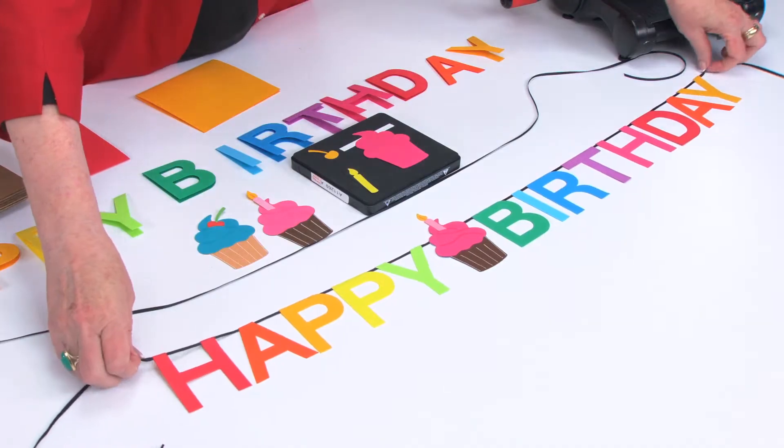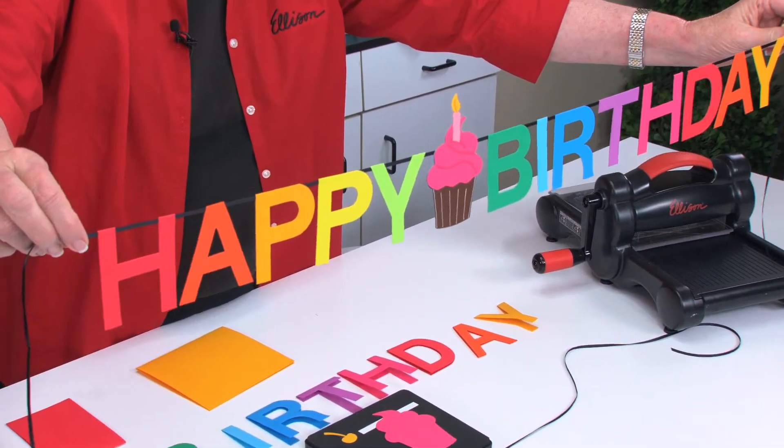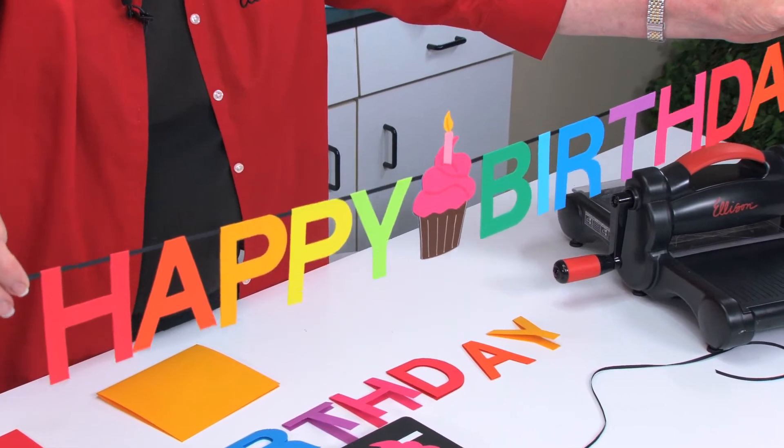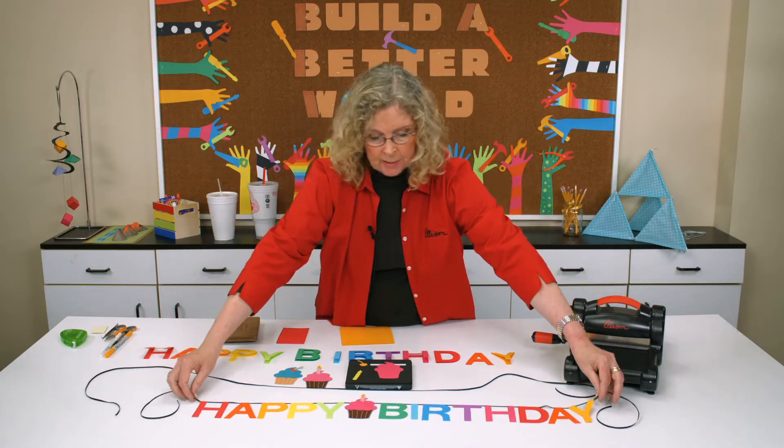If I hold this up, you'll be able to see how cool it looks when it hangs. It says 'Happy Birthday,' and the key to making this work is by cutting on the fold. We're going to cut the cupcake on the fold, and we're going to cut the letters on the fold.